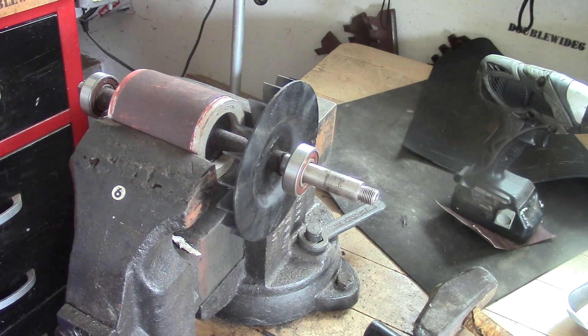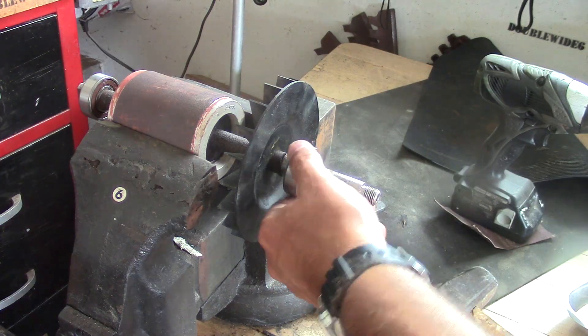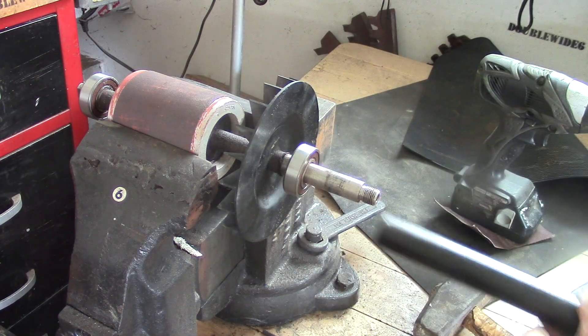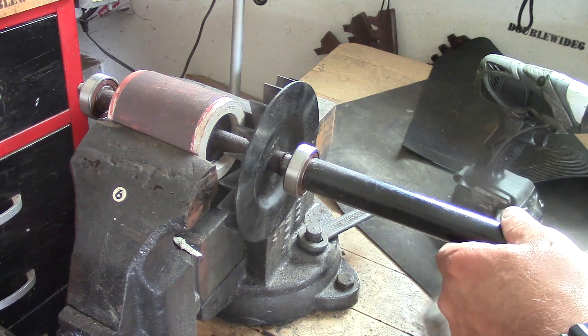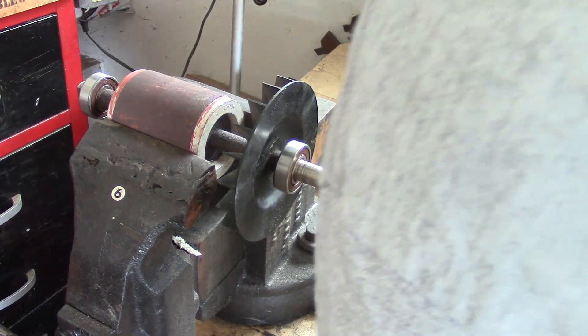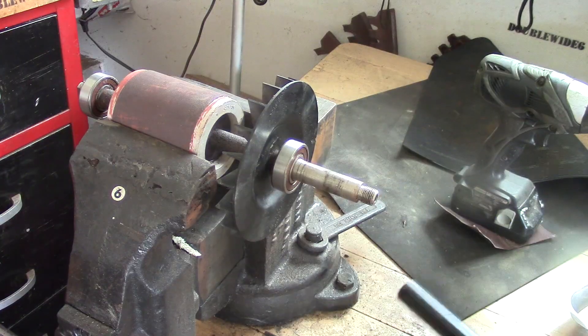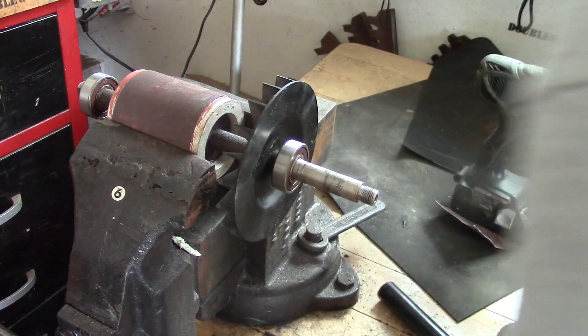For the other side it's the same process — we'll snug up the armature. My deep socket wouldn't reach on this side, so I need this pipe for this side. You just want to go in to get to that snap ring, and we're bottomed out nicely.